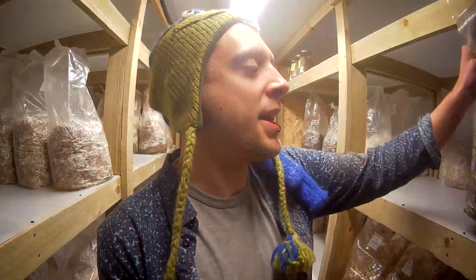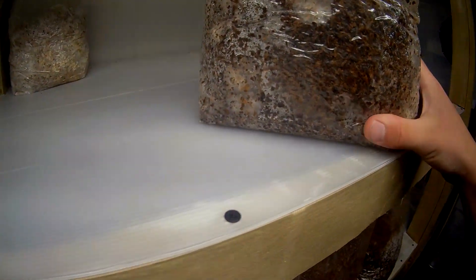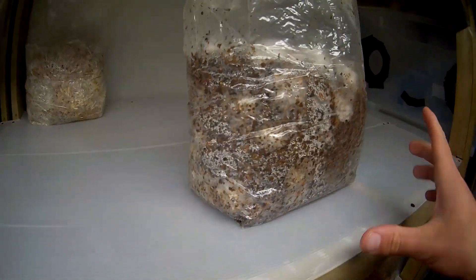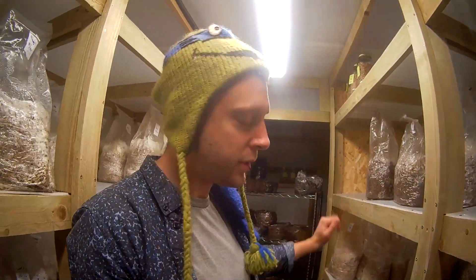I do have this bag of Kings that was inoculated without the flow hood running. We can have a look for signs of contamination, because if that Enoki bag contaminated, there's a good chance this one might have as well — especially since we know the flow hood was off. This one looks fine — I can't see anything on there — but I will definitely keep an eye on that over the next few days. You definitely want to clean your hands before you come in and do this. You probably even want to wear gloves, though I'm trying to conserve on gloves at the moment.